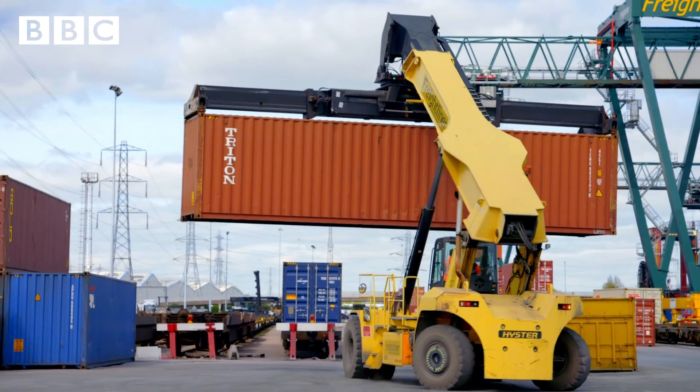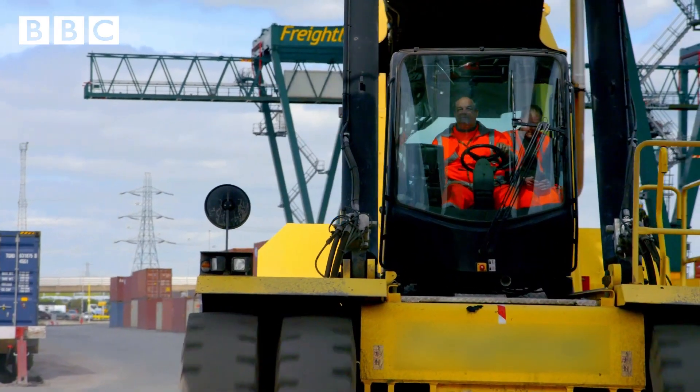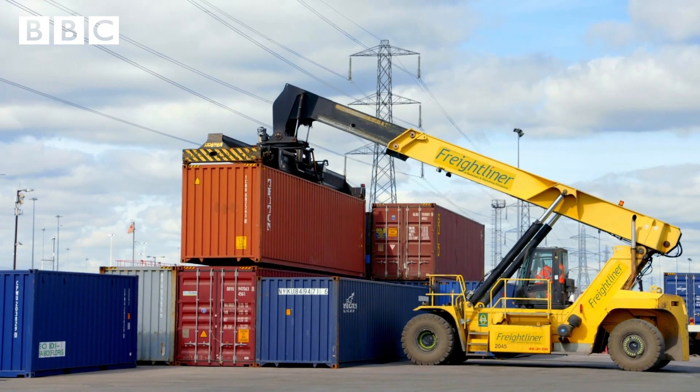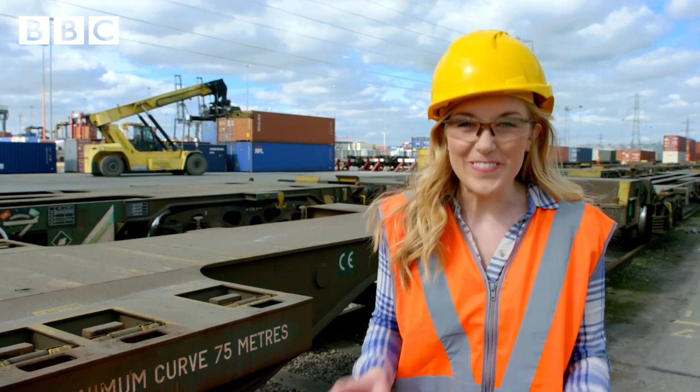Next, a truck called a reach stacker stores the shipping containers on top of each other. It's like building a tower out of monster stacking bricks. It is busy work.